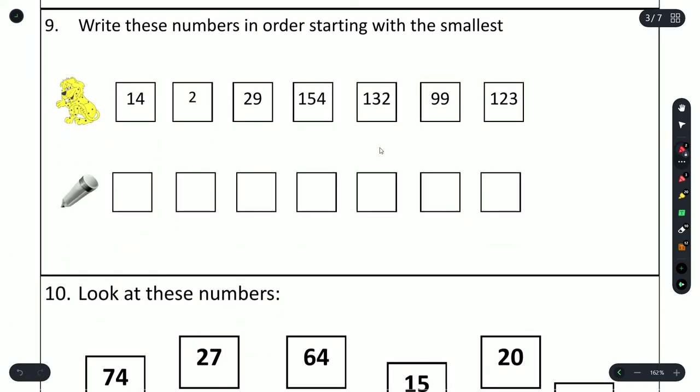Question 9: write these numbers in order starting with the smallest. The smallest number is 2, then we move on to 14, 29, and then 99. Then the three-digit numbers: 123 is smaller than 132 and 154, so that comes first, then 132 is smaller than 154, so the order is 2, 14, 29, 99, 123, 132, 154.